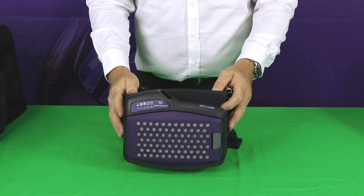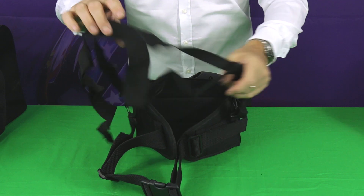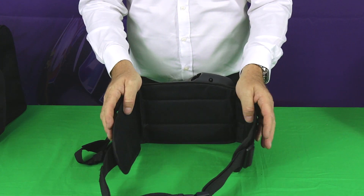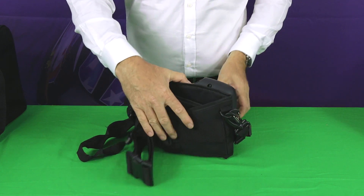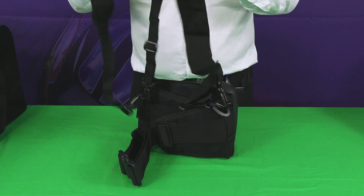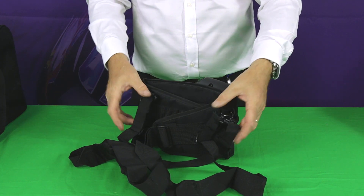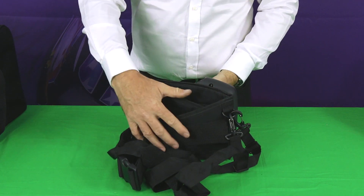Here we have the blower unit, mounted onto a comfort belt. The comfort belt is adjustable and has a quick release buckle. You can adjust it up to 15 inches waist size, which is just over 1.2 meters, to position the unit in a really comfortable position on your back. There are also some additional braces which keep it in a nice position on your back, and you can detach those braces if needed.